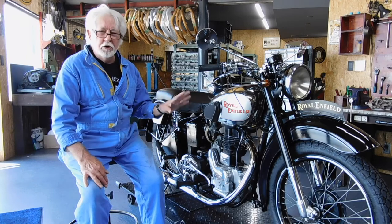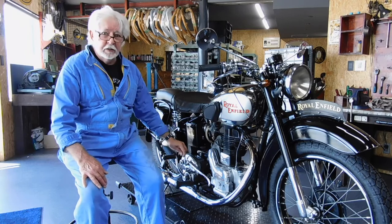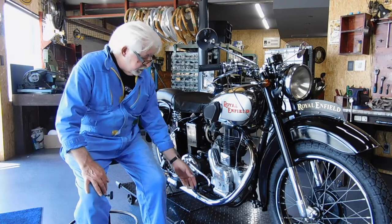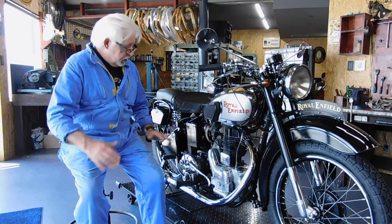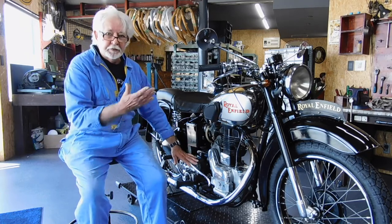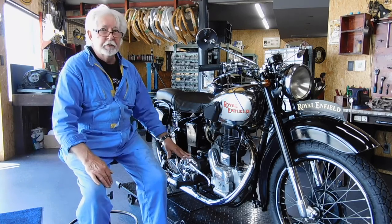Royal Enfield is the only company in the world that has this automatic neutral climber. So what happens is if you're in second gear, press it down and it comes up, and then when you stop at a stoplight, press it down and it's automatically neutral — you don't have to slip around the gears. That's very convenient.